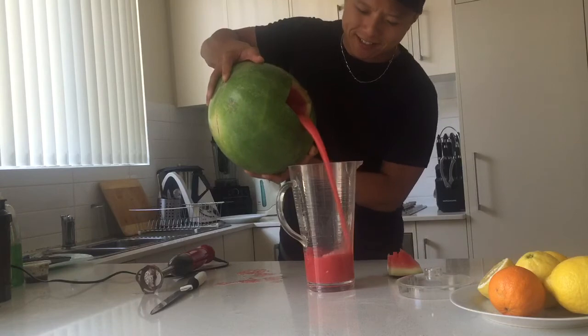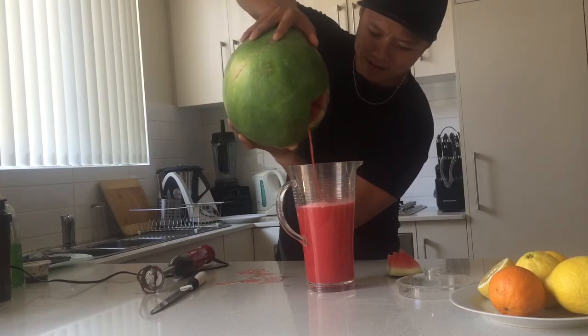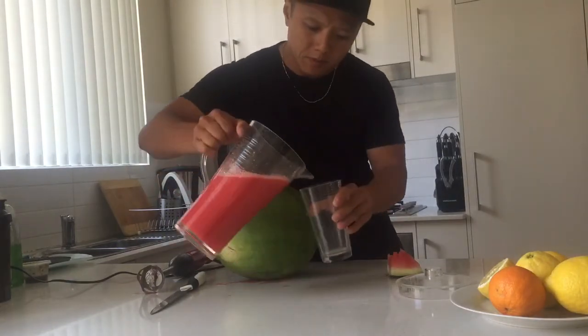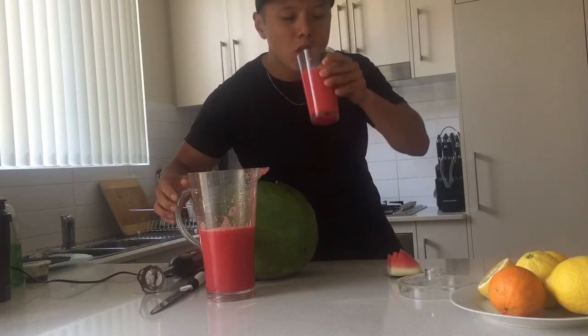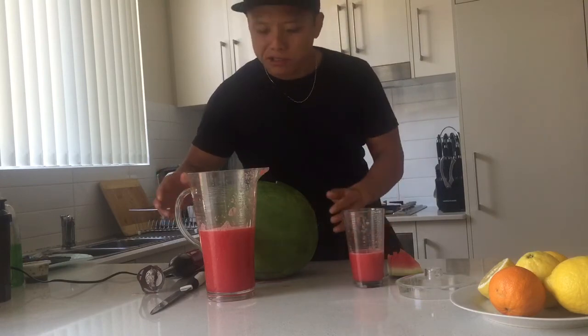Oh yes, look at that, that's so awesome. So I'm going to grab a cup — that works!